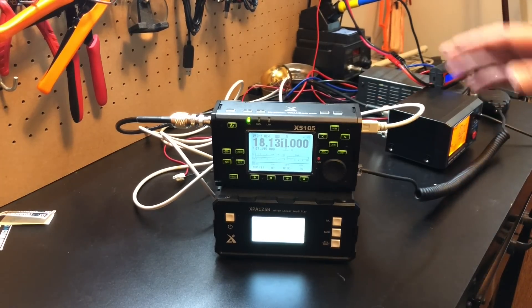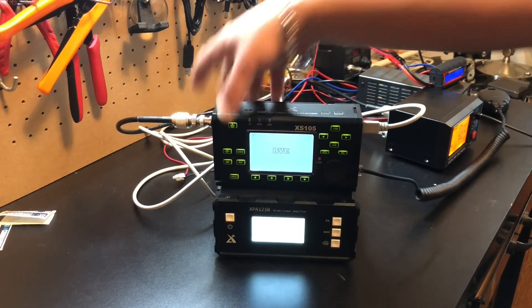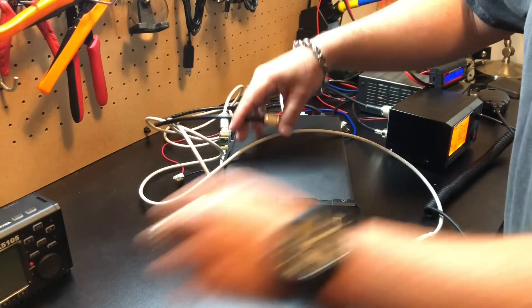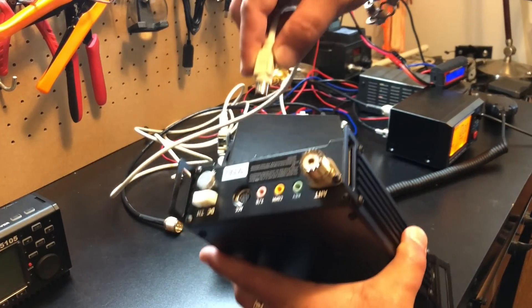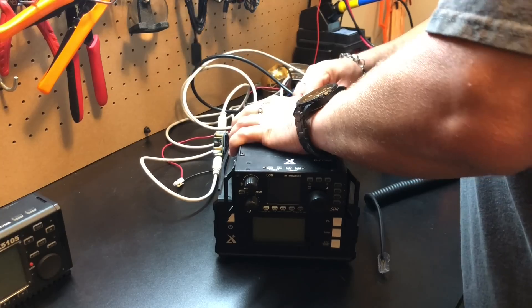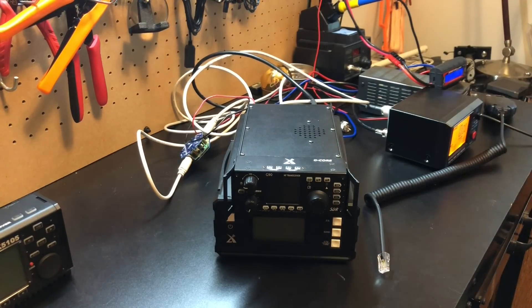We've seen it work with the X5105, but I also want to show that it works with the G90. Turning everything off, unplugging a few cables — the same cable that goes for the X5105 goes into the G90, just upside down. Add the coax and power, and we're ready to go.